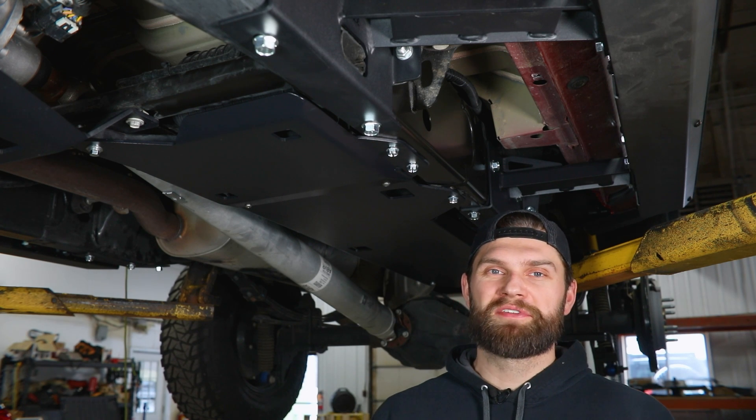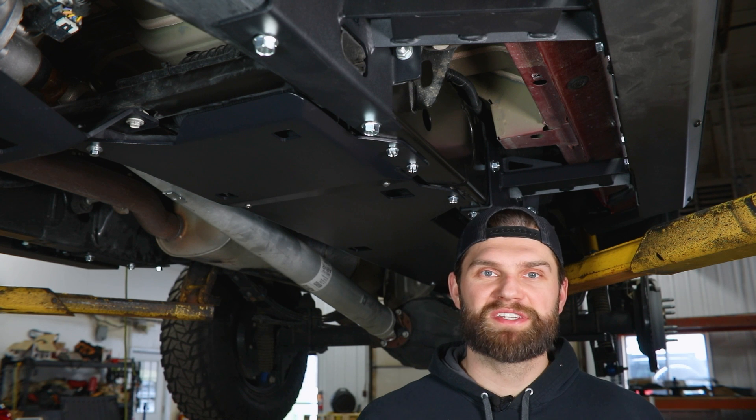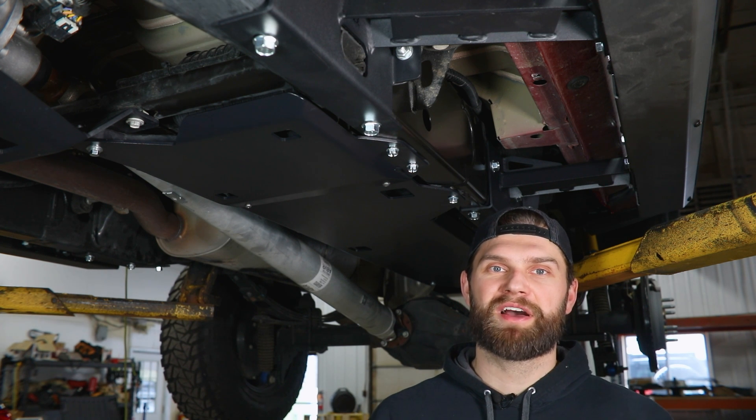Hey everyone, I'm Kevin with Victory 4x4. In today's video, we're going to be installing the gas tank skid on our 2023 Chevy Colorado ZR2.